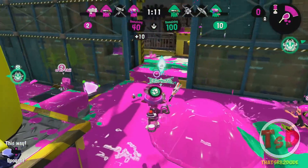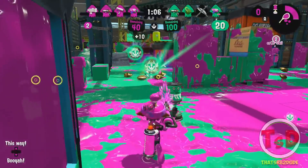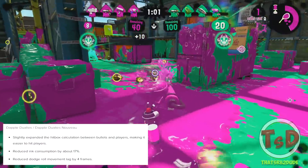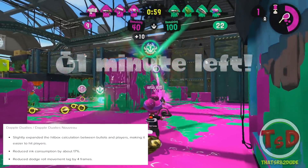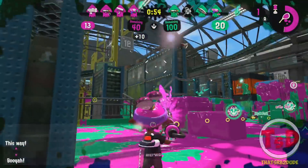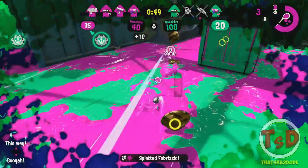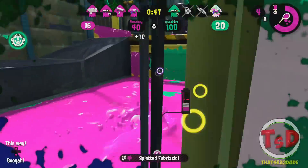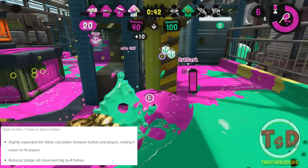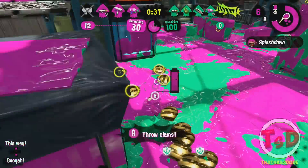Three of the Dualies also received additional individual buffs on top of the shared hitbox buff. For the Dapple Dualies, there has been a reduced ink consumption by 17% and reduced dodge roll movement lag for shooting and using sub weapons by four frames, making your dodge roll even more powerful with quicker movement options. For the regular Splat Dualies, there is also a reduced dodge roll movement lag for shooting and using sub weapons by four frames, so you can act out of your dodge roll much quicker.